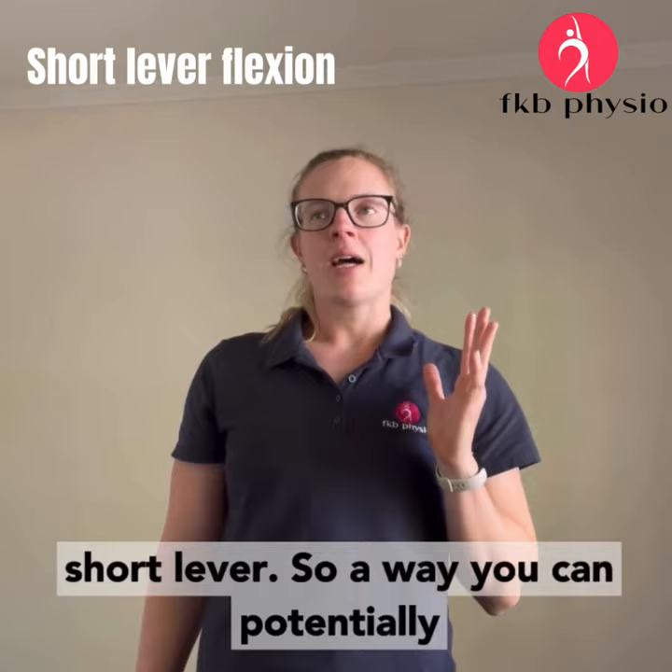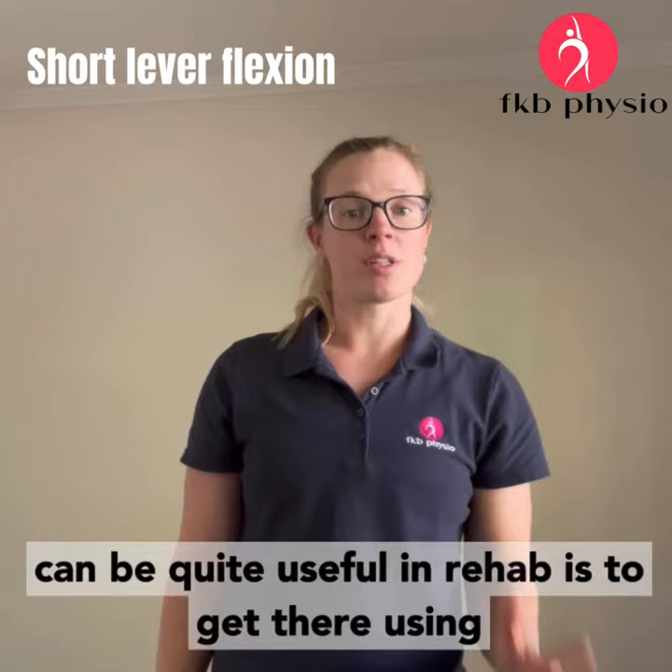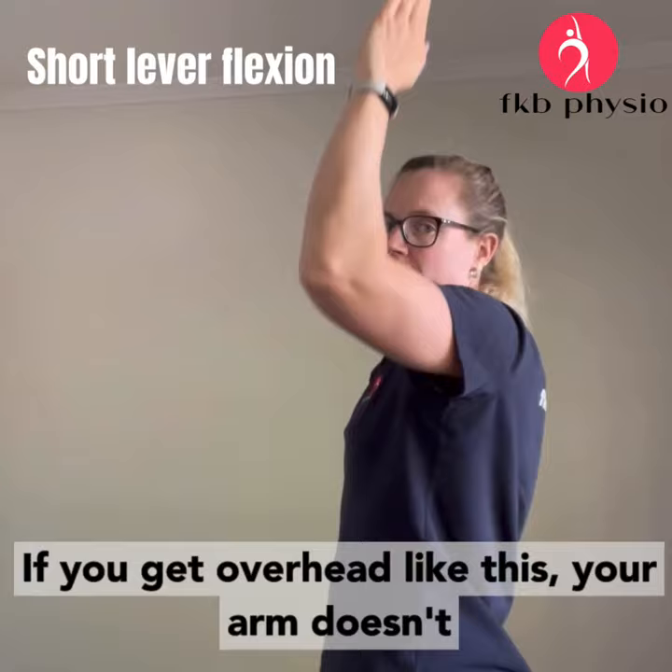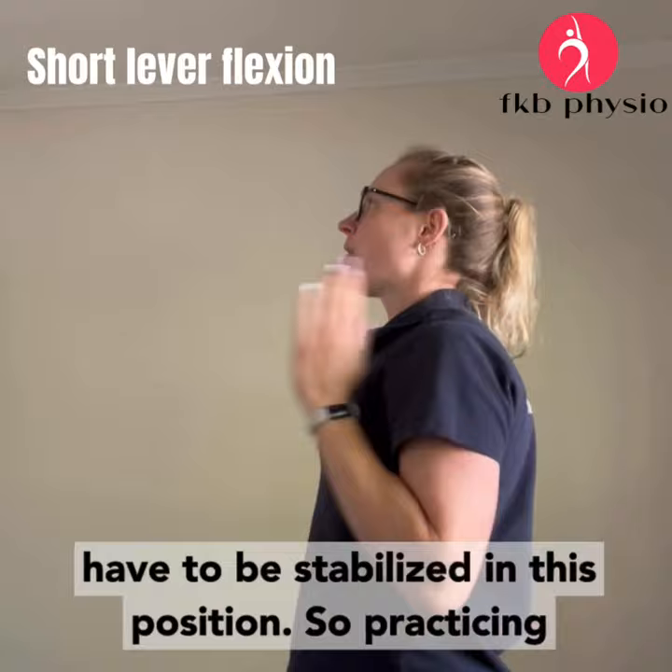A way you could potentially strengthen them above shoulder height, which can be quite useful in rehab, is to get there using a short lever. So they go short lever up to here, and then the lever is still short. In terms of gravity acting on your hand, if you get overhead like this, your arm doesn't have to be stabilised in this position. So practising short lever flexion as the first thing can be good.